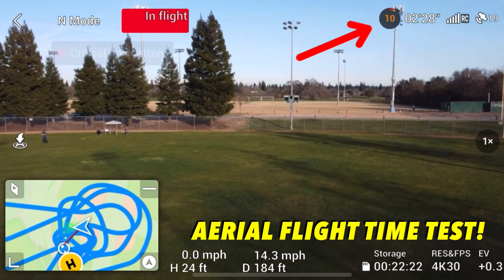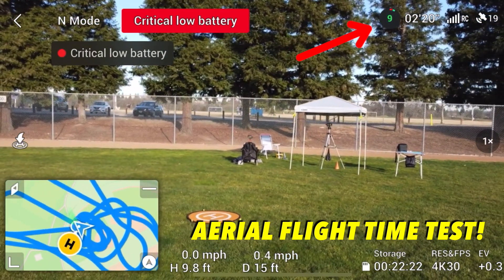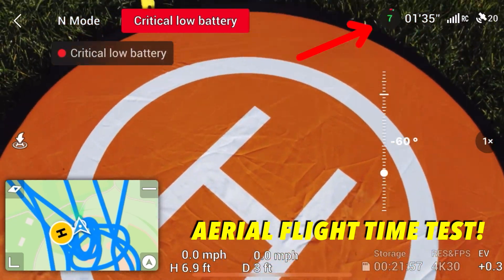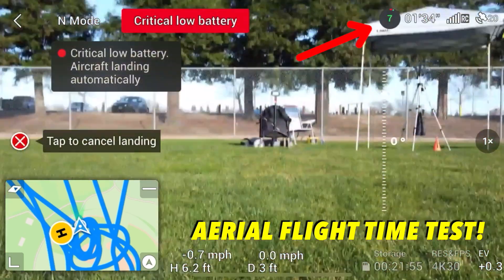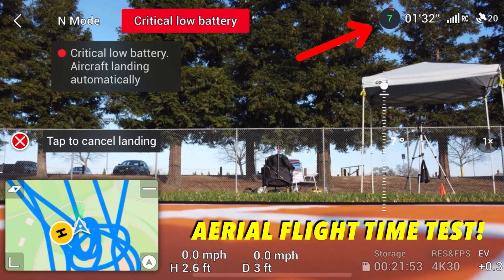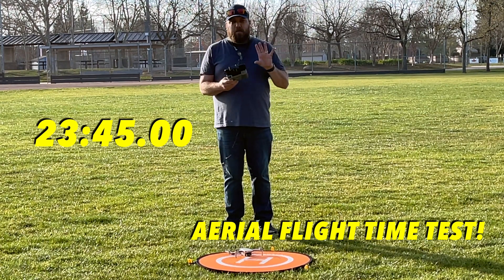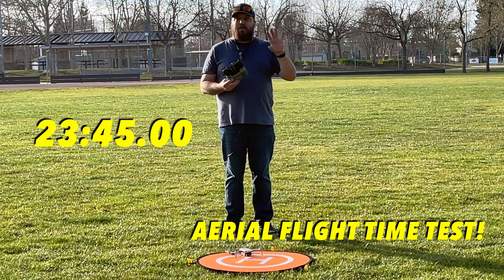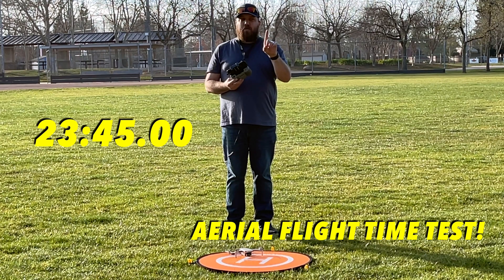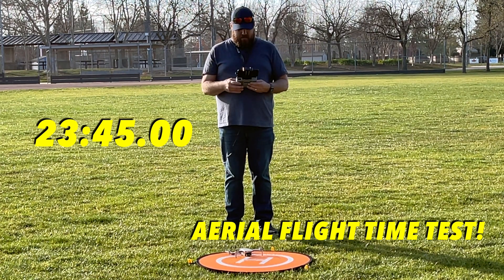Critical low battery — okay, now we'll land her. Bring her home. Critically low battery. Done — 23 minutes and 45 seconds. That's amazing, to be able to fly and still get almost as much time as the stationary test. That actually shocks me.